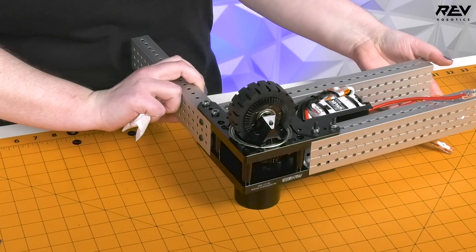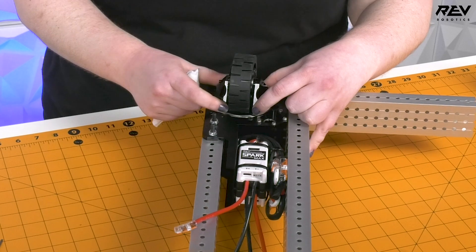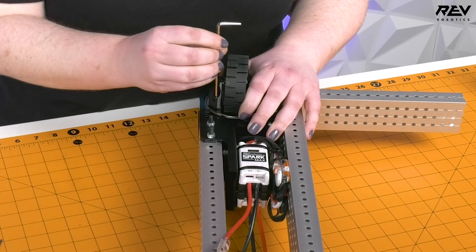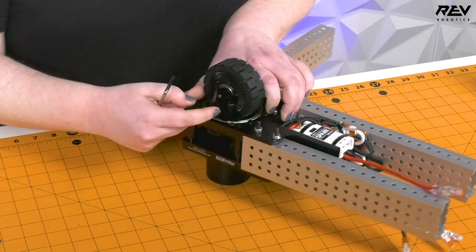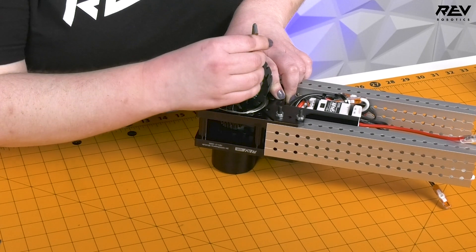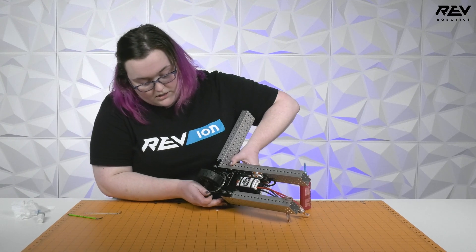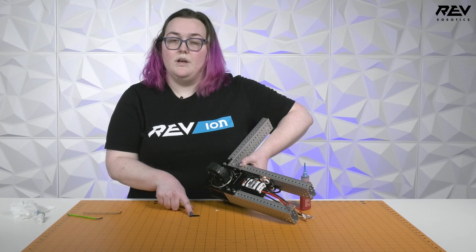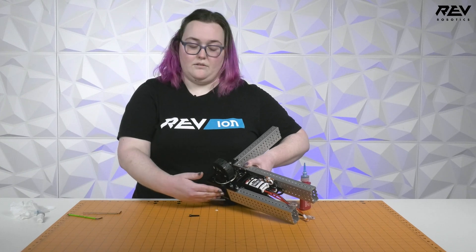Another place that is important to put Loctite on your MaxWare module is going to be on the forks that hold your wheel. These are a little bit of a shorter screw, and more of the thread engages with the fork and the whole MaxWare assembly. With this one, since more of the thread is engaged with your assembly, the Loctite is going to spread more throughout the length of your screw. But we still only want to apply a little bit just to the very tip, because as you screw it in, it's going to spread the Loctite throughout the threads.